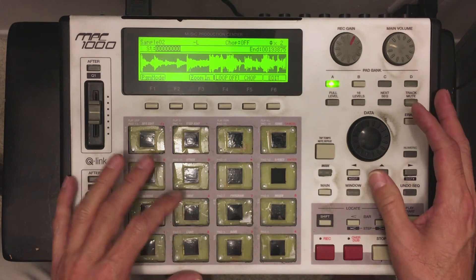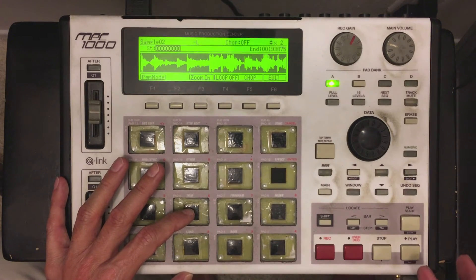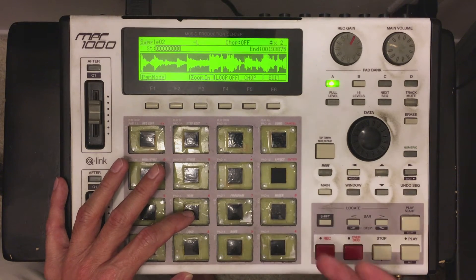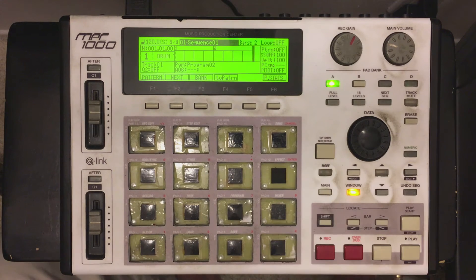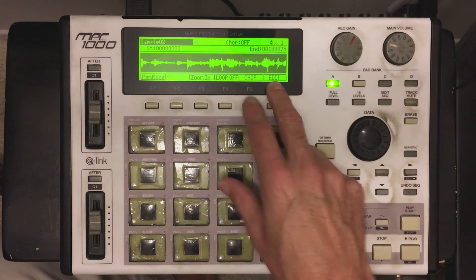Okay, so I already have a beat set up here. And in this beat there's a few different things that I want to cut out. The main reason why I use this function — basically what we're going to use is the loop function in the edit trim mode. So what I'm going to do is go to my mode, blinking light, and go to pad six, trim. It's going to bring up my sample, which I just have labeled as sample two.